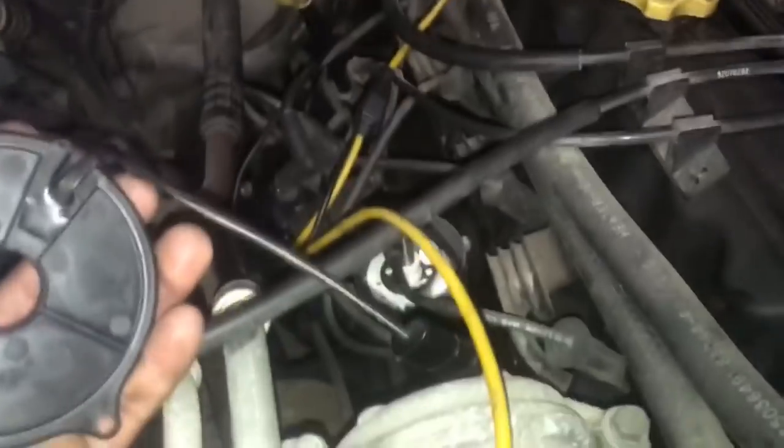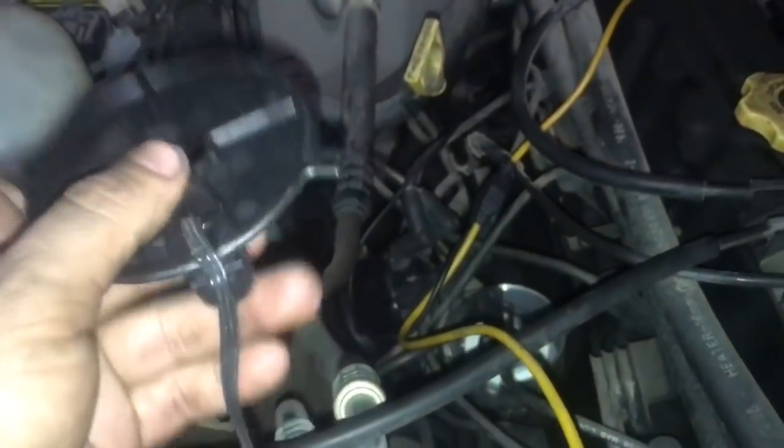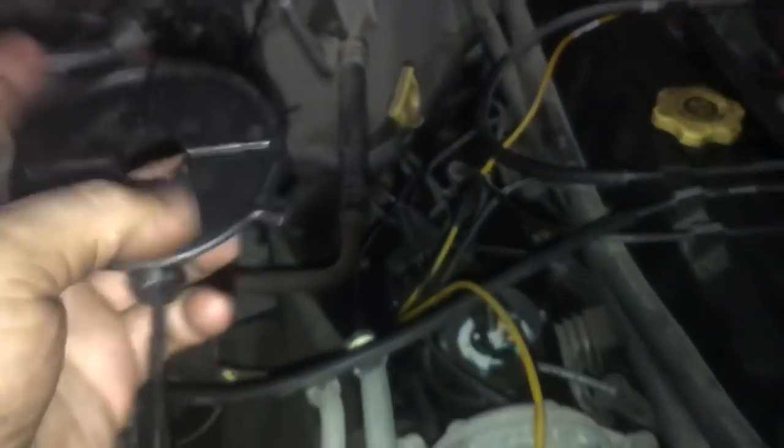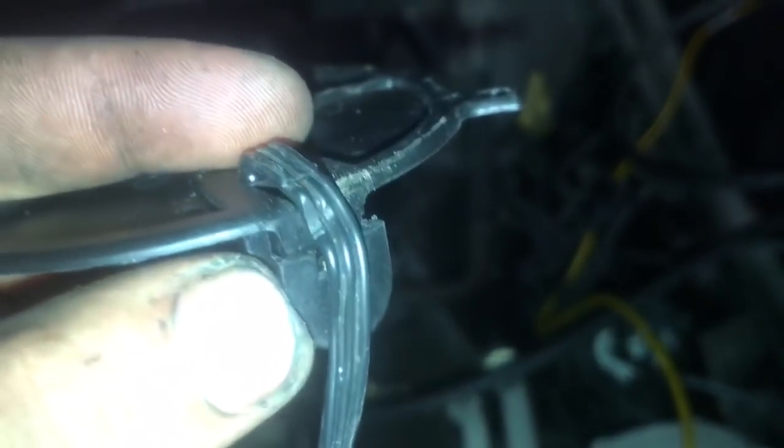Absolutely nothing. So let me go get the cam sensor, hook it up, and we'll see how it's supposed to look when it's working. This is where the distributor cap was. Inside the distributor you have this cam sensor or pickup magnet — and check this out, something I didn't like. I took it out and this is probably where our issue is.